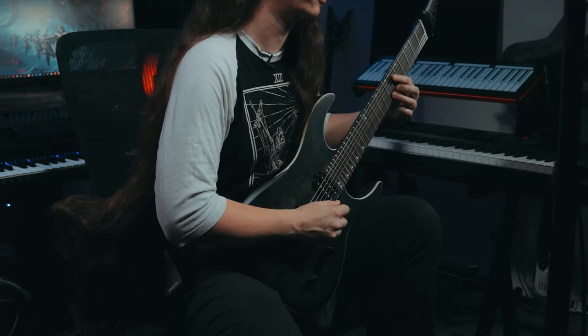When first getting a guitar with an Evertune bridge it can be a little bit daunting at first, but once you understand the zone system and the way it works it's really not too difficult. One of the first things you will notice is that you will be tuning the guitar down at the bridge and pretty much using the tuners up here as a way of setting the tension and getting yourself into different zones.